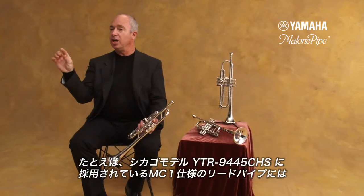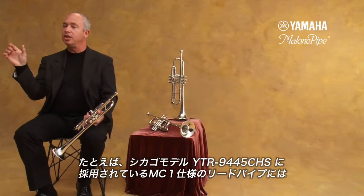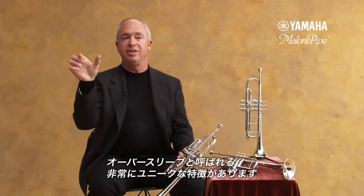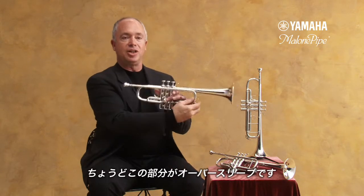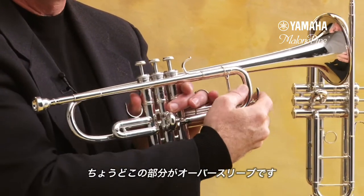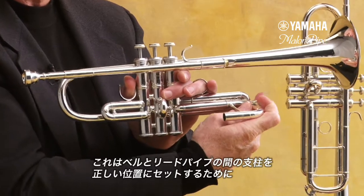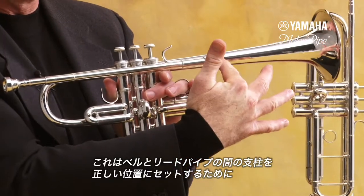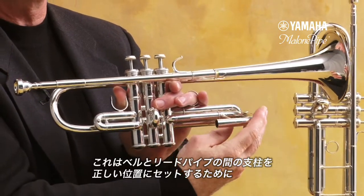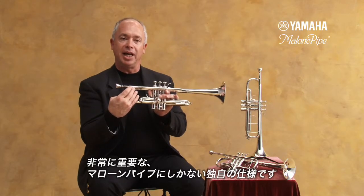For instance, the Chicago C trumpet — the Malone MC1 lead pipe used on the Chicago C trumpet — has a very unique feature with the oversleeve. If you look at this trumpet, you'll notice this extra piece. This oversleeve is very important in how it allows the bell to be correctly placed on the C trumpet. This is very unique to the Malone Pipe.